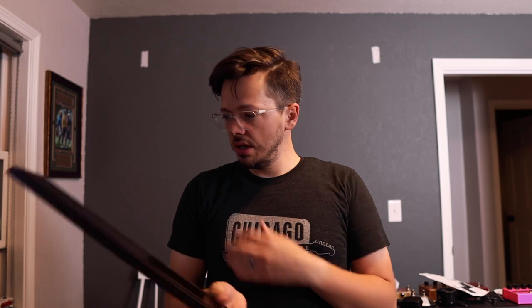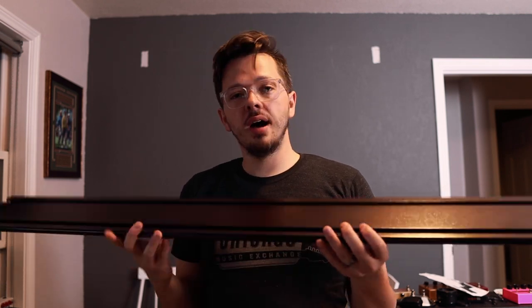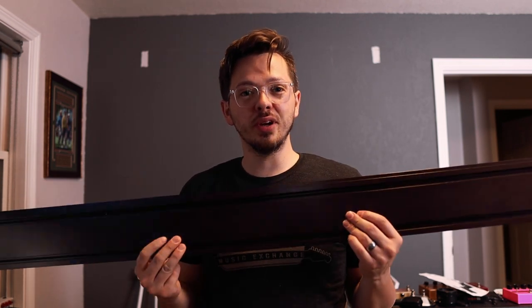I just received the String Swing SW5RL. This is the big one — it's going to hold five or six guitars on my wall, which is pretty crazy.